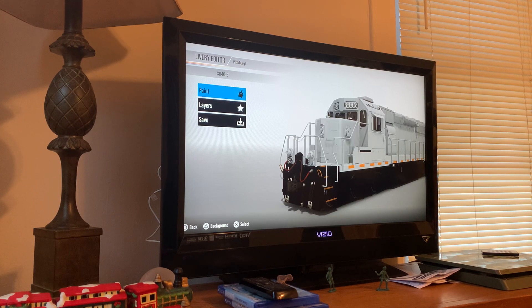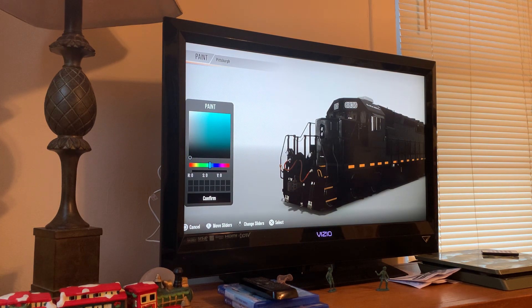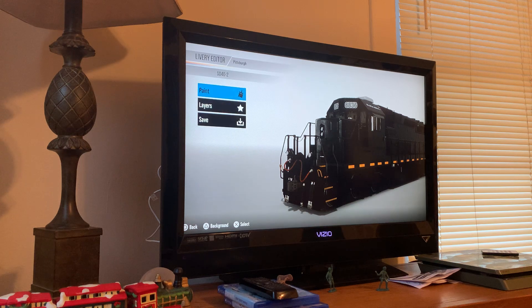Welcome to my first video making the Pittsburgh and Lake Erie Railroad, or the P&LE. First, yes, they are black.